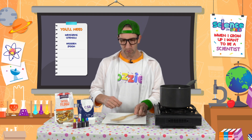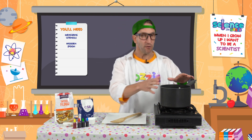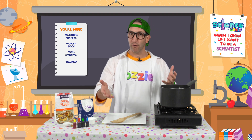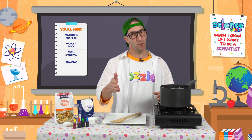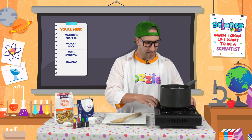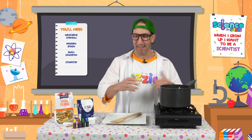For equipment, we need some measuring utensils, a spoon to stir, a small saucepan, and a stovetop. You could use a stovetop at home in your kitchen, but make sure you've got the help of a grown-up. Today I'm using my little camp cooker so you can see me cook it and we can do it together.